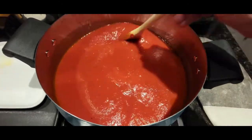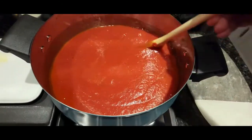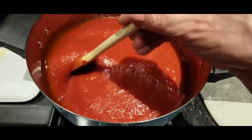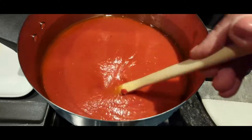Once you put the tomato paste in, give it a good stir. I like to add one can at a time because it is thick, so you want to make sure you blend it in really well. This is all still on a medium flame.